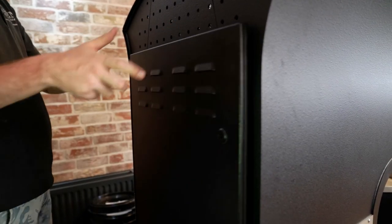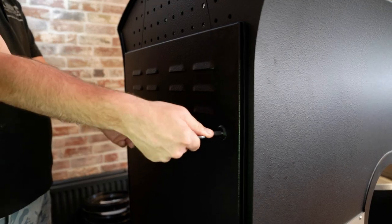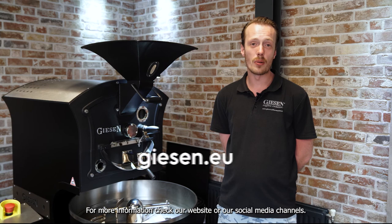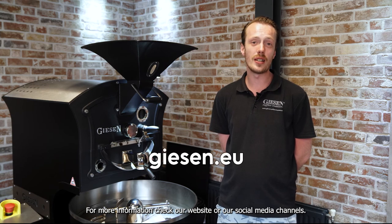Put the door back in and you are ready to roast. This is how you grease your bearings. For more information check our website or our social media channels.